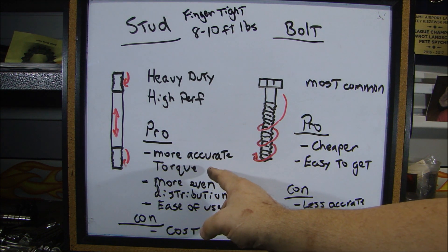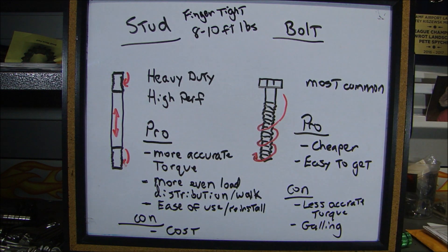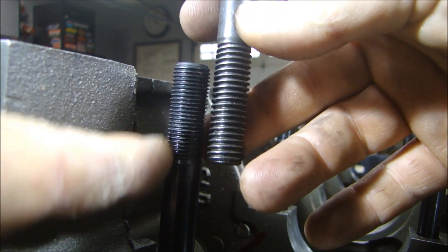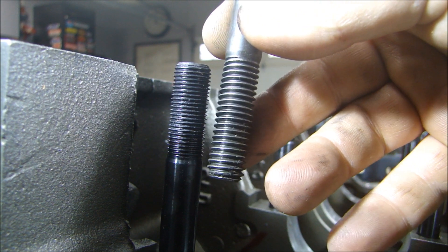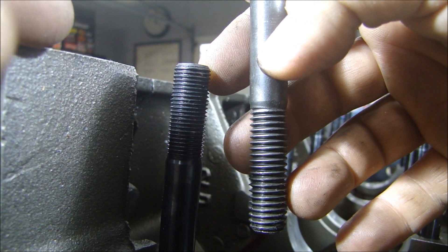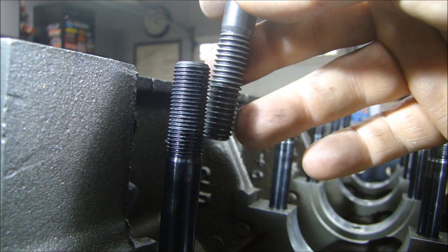People ask how you get more accurate torque. If you look closely at a bolt and a stud, you'll see very quickly why. The threads on a stud are a lot finer than the threads on a bolt. As you tighten a bolt, it moves a lot faster with each turn. With the finer threads on the stud, the nut only moves a little bit at a time, so the torque will be much more accurate as you torque it down.